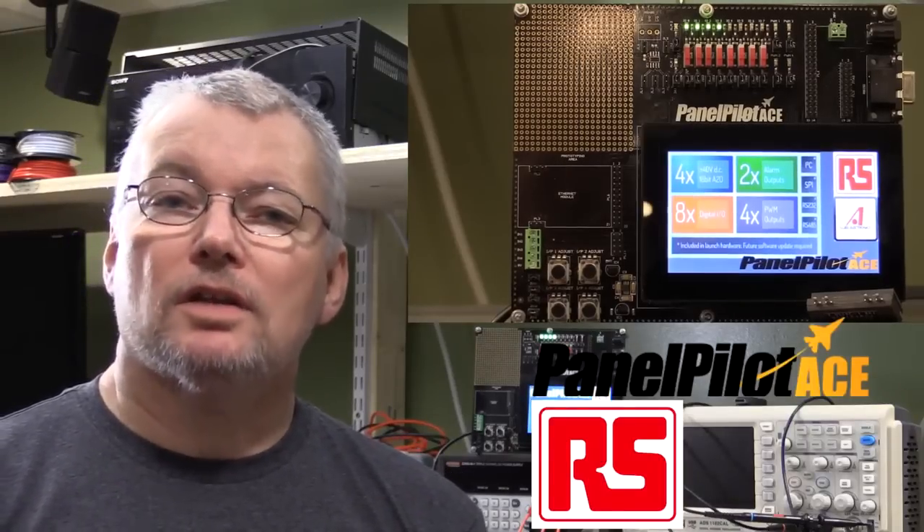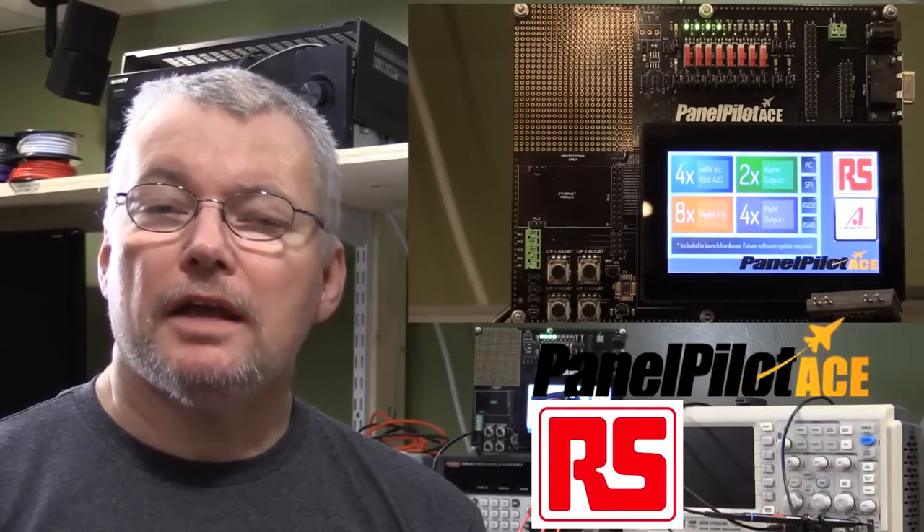So that completes the overview of the PanelPilot ACE SGD43A display. What we've seen is that it is a very flexible and user-customizable display that allows several inputs and outputs to be configured to suit your own application.